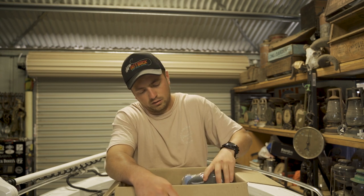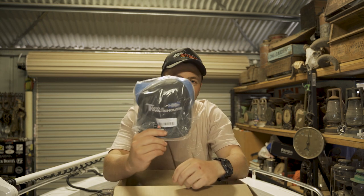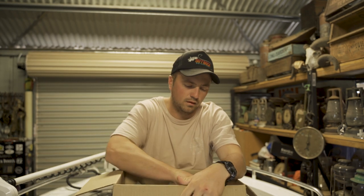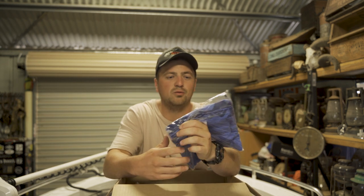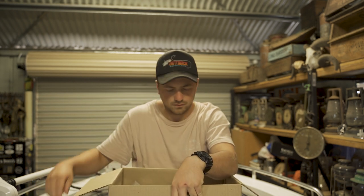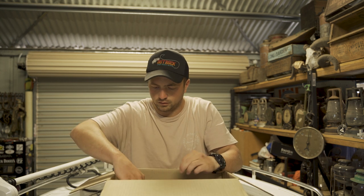Straight off the bat, you've got your Tackle Warehouse essentials — a trucker hat, and of course a Tackle Warehouse t-shirt. You can't do a Tackle Warehouse order without getting a t-shirt. Looking good.